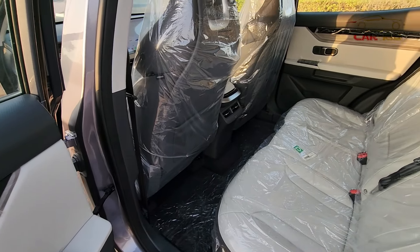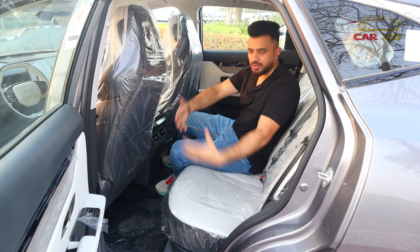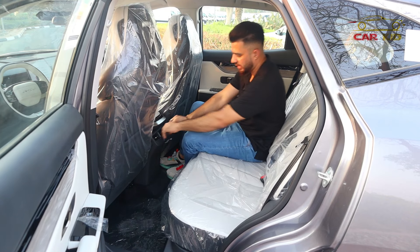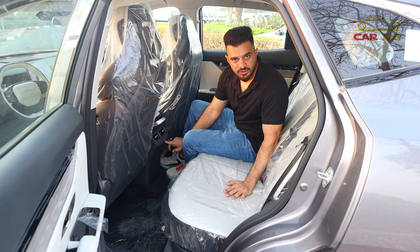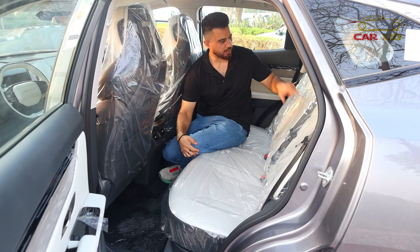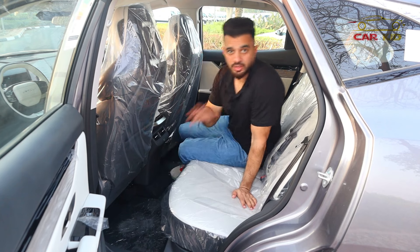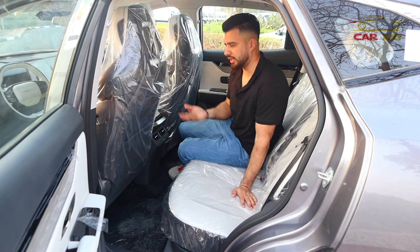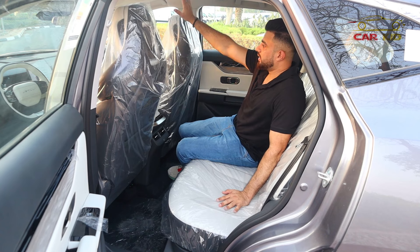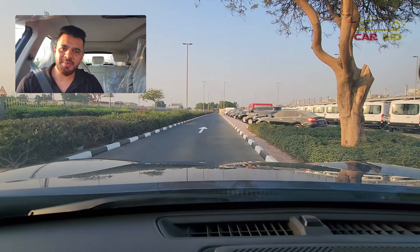At the back of the Jetour, it's very spacious with great headroom. The seats have a sportier look and feel. Three people can fit easily. There's an air vent and one USB slot for charging. The center console from the back has air vents and cup holders as well. There's a panoramic roof with a shade at the top, giving a great view. Jetour also offers five and seven seater configurations.